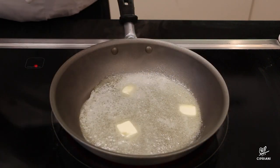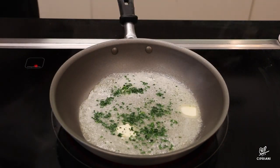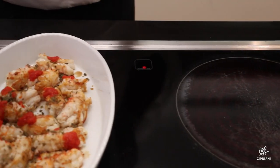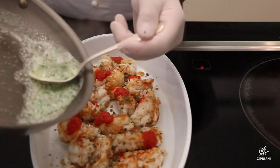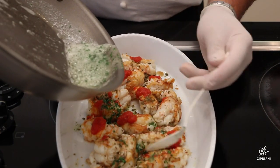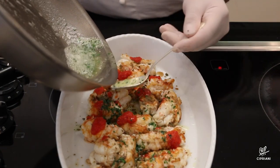We melt some butter in a sauté pan for a few seconds and add some fresh finely chopped parsley. Using a spoon, we cover the langoustine with the butter and bake them for about 5 minutes in a preheated oven at 400 degrees.